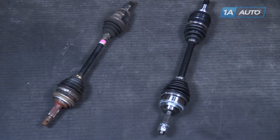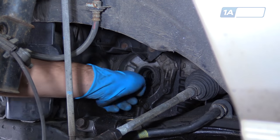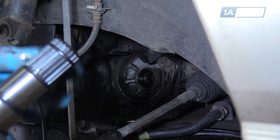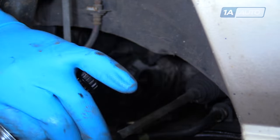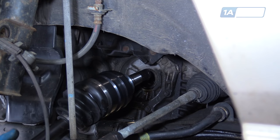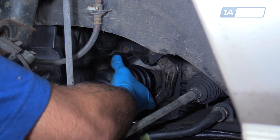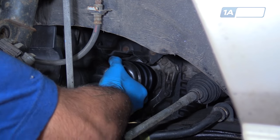So if your CV axles are clicking or have torn boots and are throwing grease, this new part from 1aauto is going to go in direct fit just like your original equipment and fix you right up. Get some transmission fluid onto your finger and lubricate the splines on the inboard joint that are going to be going into the differential, just to make sure they go in a little bit smoother and that they don't damage the seal on the way in. Send the axle back into position — you may have to wiggle it a little to get the splines to line up and work the joint back into the transmission.